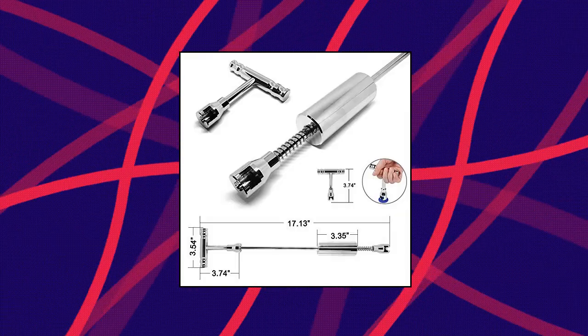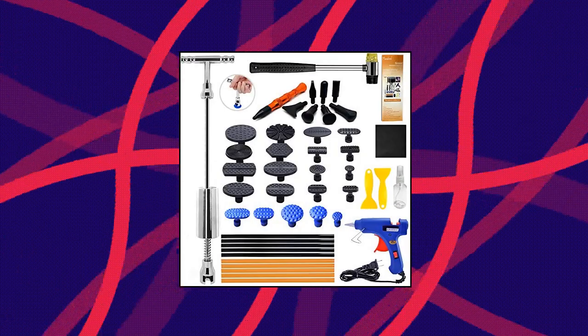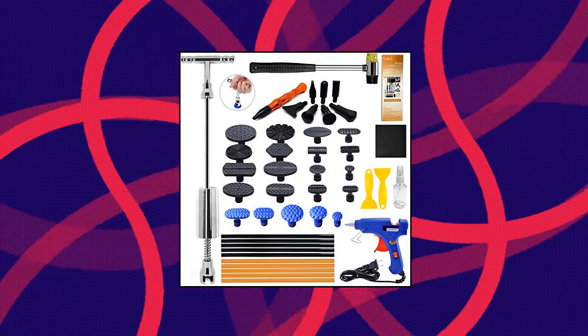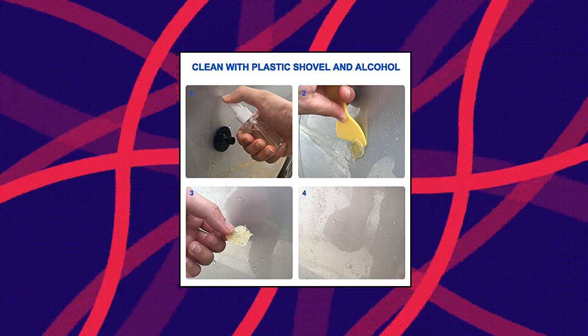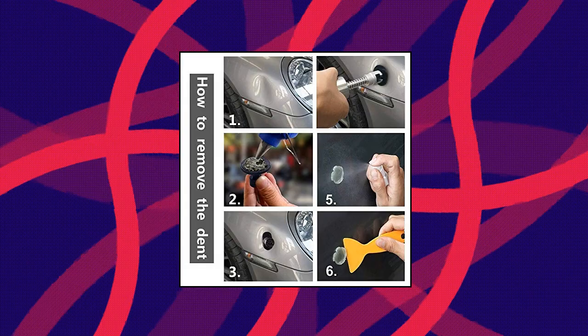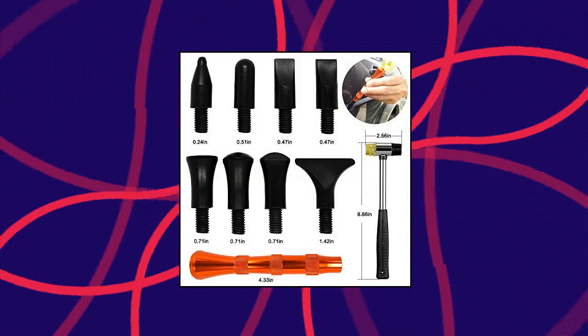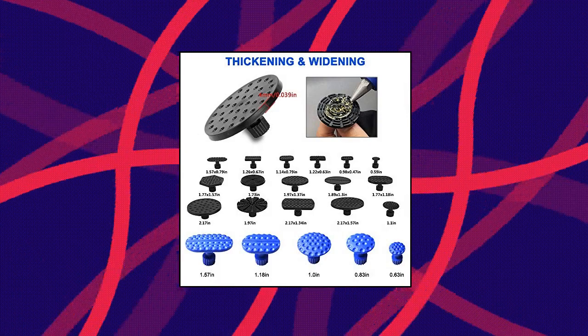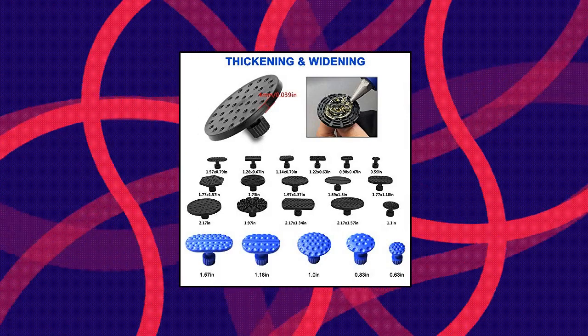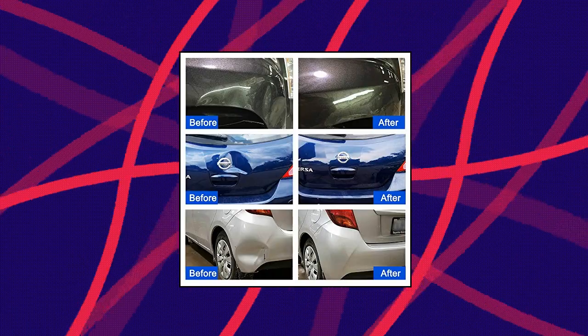Mainlord Auto Body Dent Repair Tool. Using the principle of leverage, the dent puller is ergonomic. The dent bridge puller with a unique arched bridge can adjust the spacing and rotate the button to better fit the dents. The T-bar dent puller is made of tempered high-carbon stainless steel and standard stainless steel. In the parts that contact the body, high-quality rubber precision packaging can avoid damage to the original paint, and even the rubber hammer is suitable for uneven dents with good rubber coverage.